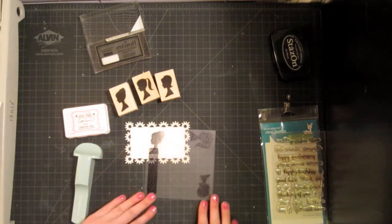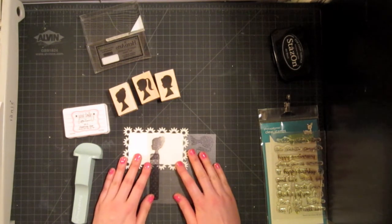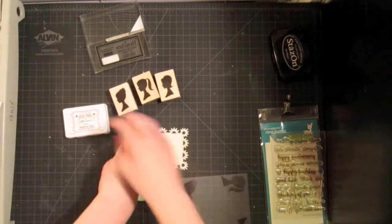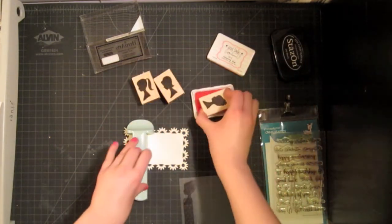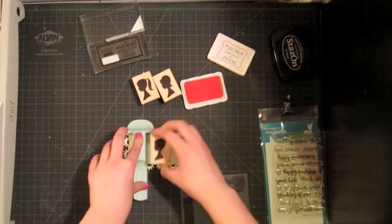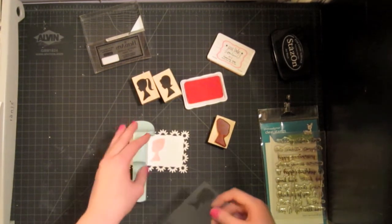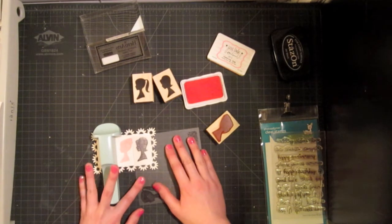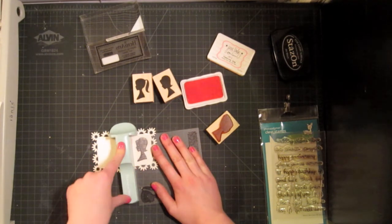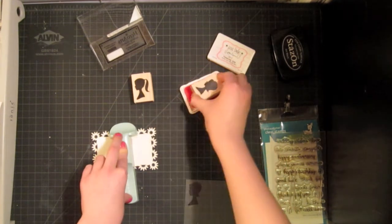I'm going to start with the one with the bun in the middle because she's the most compact, so I'll be able to center her the best. I tested this out on a piece of scrap paper first just to make sure they would fit — it's a tight fit but it'll be fine. Make sure you test it out before you go on your good cardstock, otherwise you might end up wasting it. So I'm going to line it up and stamp it down, then put the girl with the flippy hair on this side, centering it between the girl already stamped and the edge. I'll use my stamp-o-ma-jig to line it up, ink up the stamp, and stamp down.